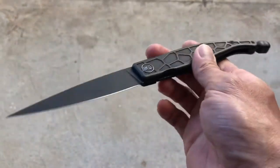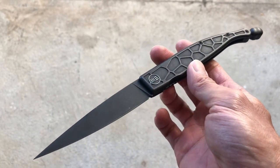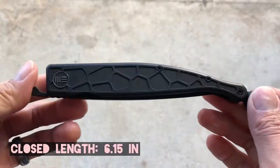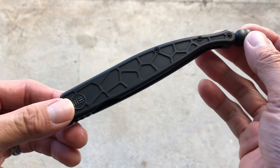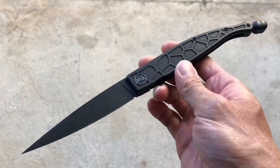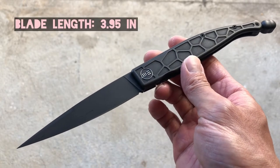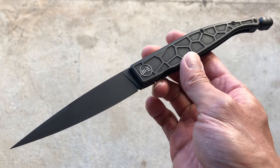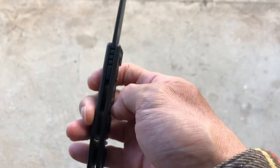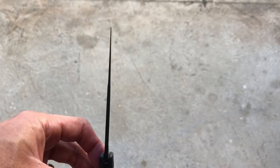If that's your cup of tea, this knife is for you. The closed length is 6.15 inches, and you're getting a very nice S35VN steel blade. It's just under 4 inches — about 3.95 inches — so you're getting a very long blade.